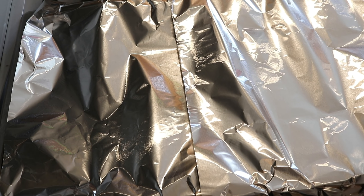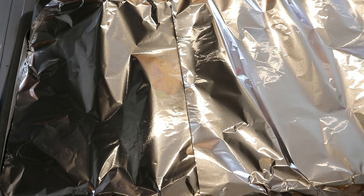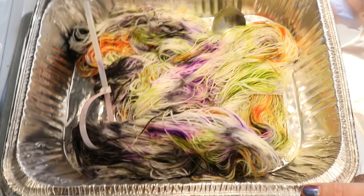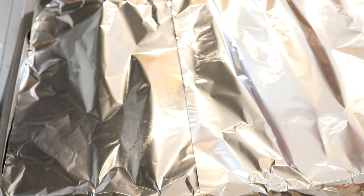I don't always cover my yarn, but today since these fluorescent colors need a bit more heat and time to set, I wanted to cover it to trap that heat in there. When you have two burners on a stovetop it does lead to some asymmetry in where the heat is located. I don't often move things around because it doesn't always make a ton of difference. But we want these colors to set so we can move the yarn and see if we need to add color anywhere else.